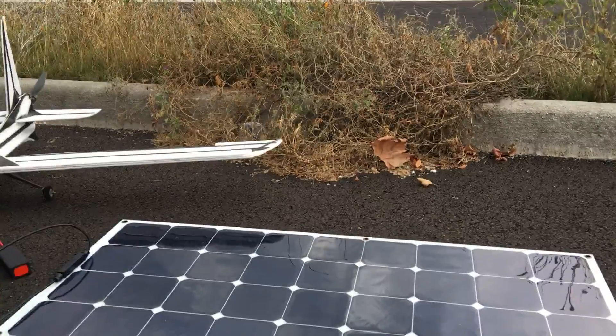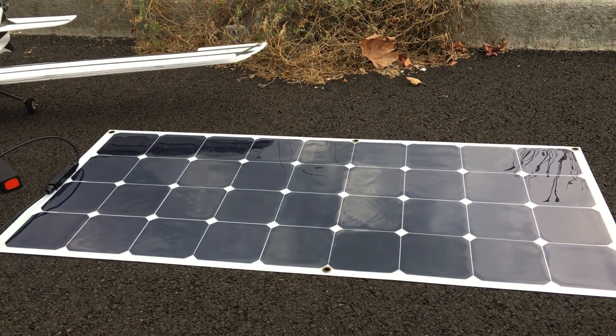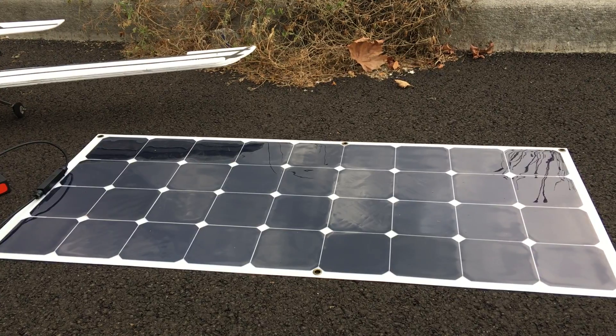The solar panel I'm using is a 120 watt flexible — super easy. I just picked it up out of my showroom, stuck it in the front seat of my car, brought it out, and sat it on the ground. Super portable, super easy to use, and it seems to be working well.